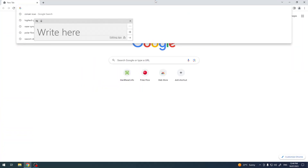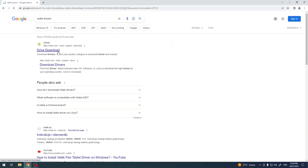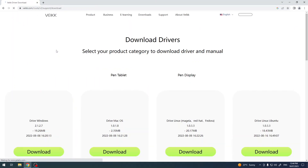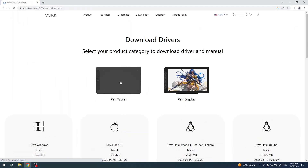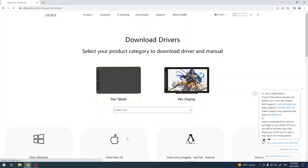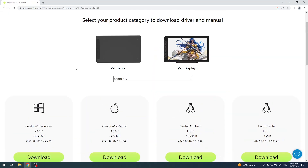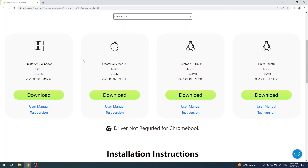To install the drivers for the device, we just need to find the Wacom drivers in Google — find driver downloads here, choose pen tablet, and find the A15. It's the Creator A15. Click on it and download the driver for your operating system. I have Windows as you can see.